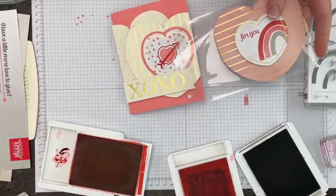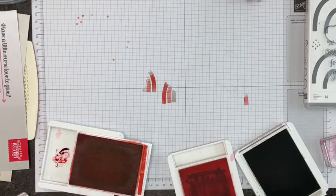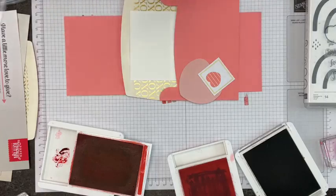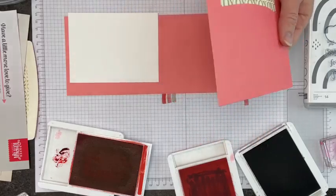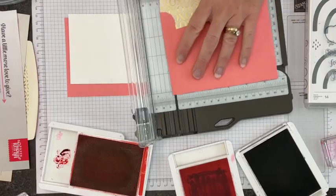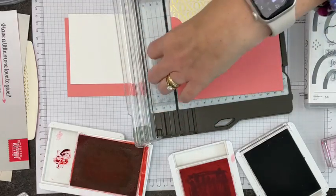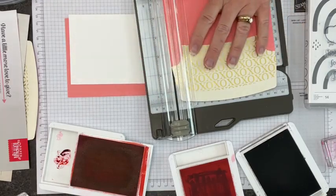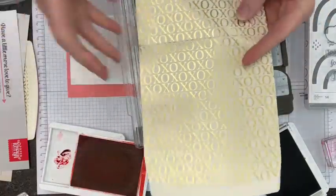We have our Valentine trifold treat with chocolate, we have our card, and I have one more. I'm most excited about chocolate, but after that I'm most excited about this last card — we are going to make the most of one of these little envelopes and turn it into designer series paper. I'm going to pull out my trimmer and trim off just the very edges of the envelope to convert it to a straight-line piece.